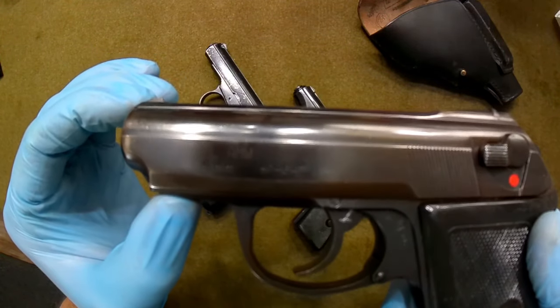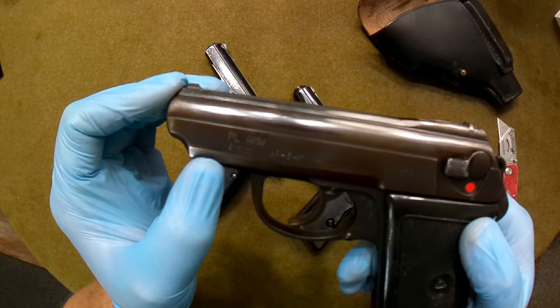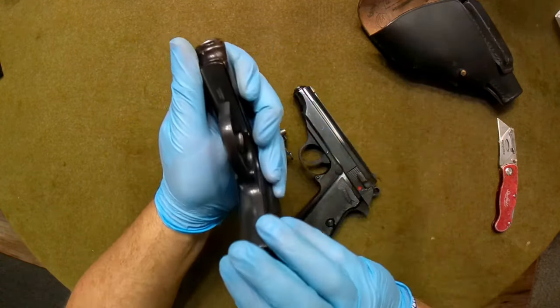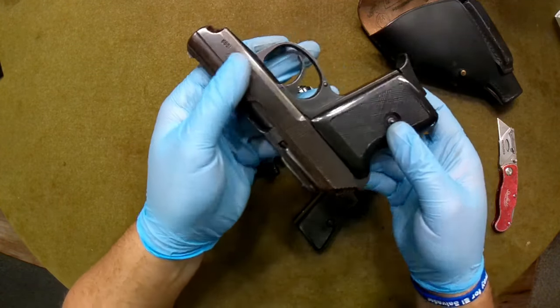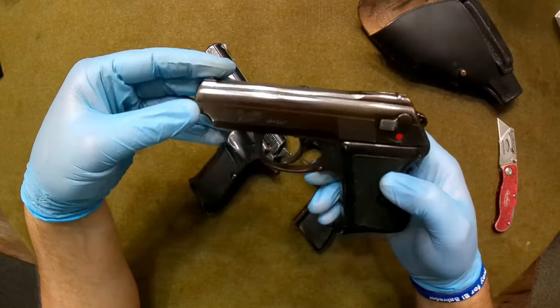I do not know why this PLAMW marking is on the slide — I have no idea why that's there, but it's there nonetheless. The pistol looks great otherwise. No major rust areas, nothing like that. There's definitely some wear on the slide, which is typical of any sort of leather holster that you use — that's always going to happen. It looks quite nice, finish-wise very close to my Walther PP.